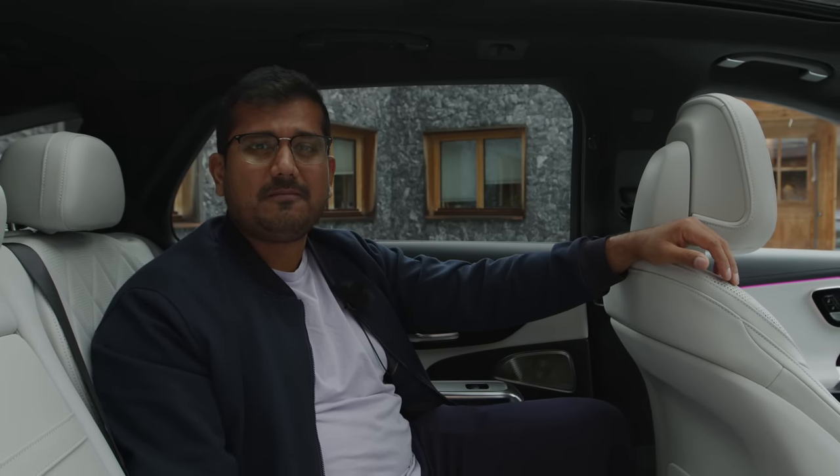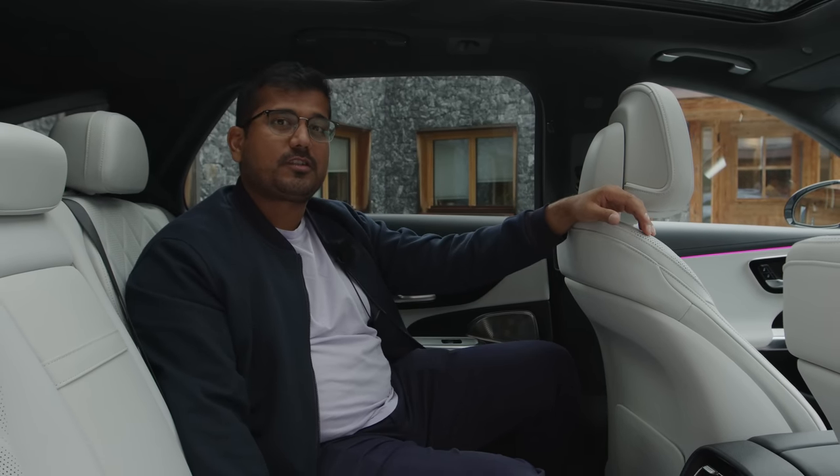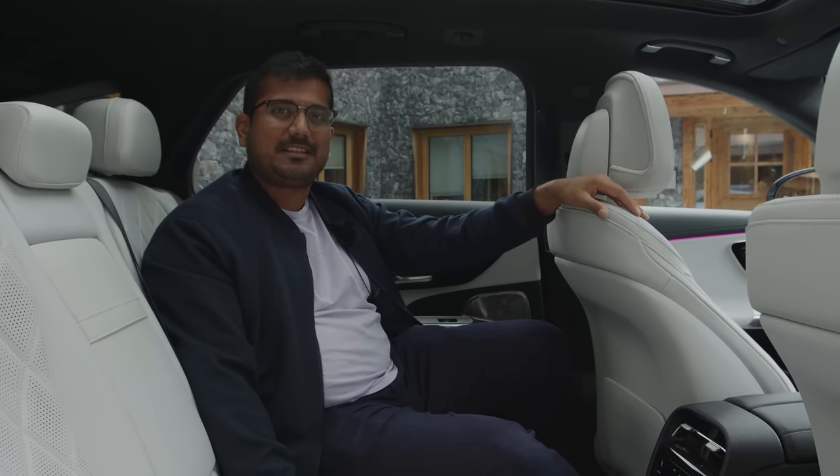I'm excited to get my hands on the wheel of this estate and take it for a spin — unfortunately I cannot do that today, but pretty soon. So make sure you're subscribed and like if you've enjoyed this video, leave your comments down below. Thanks for watching and I'll see you guys next time.